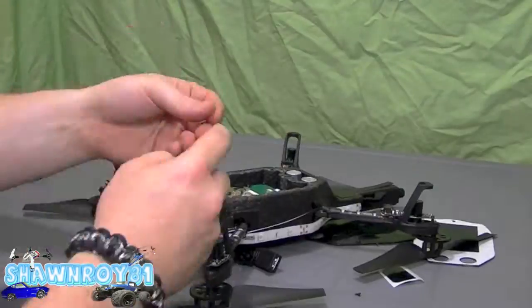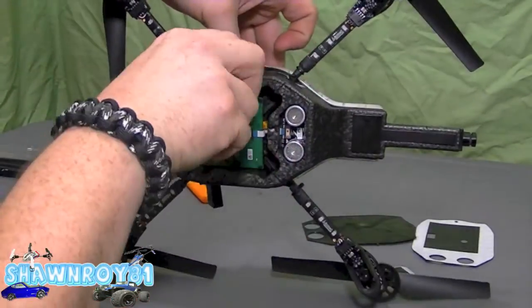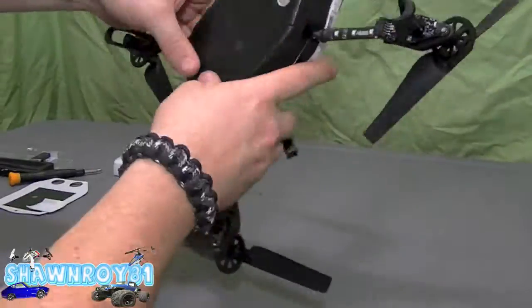All in all the build is pretty simple. The most complicated part was pulling off the bottom plate — I was worried because it was glued and I didn't want to tear out the foam, but we're going to be reusing it.